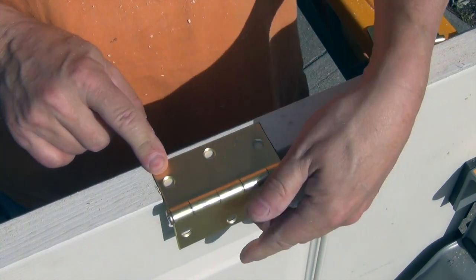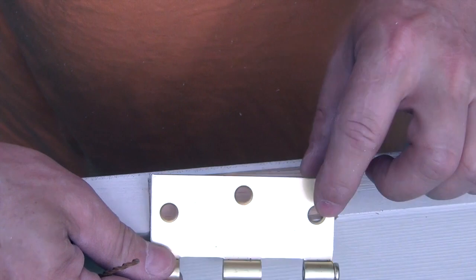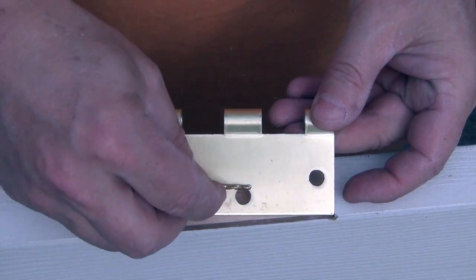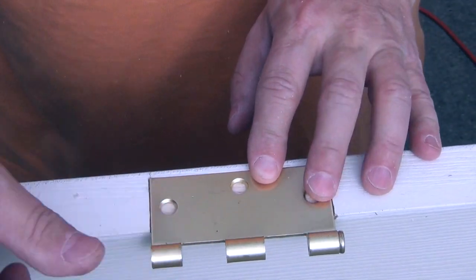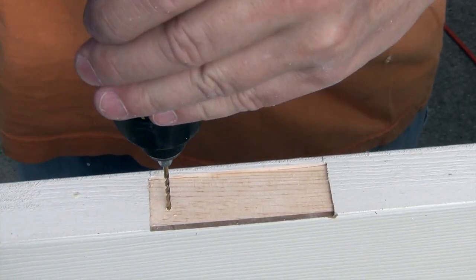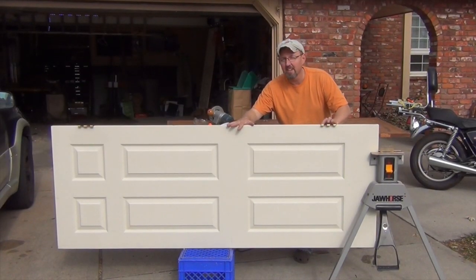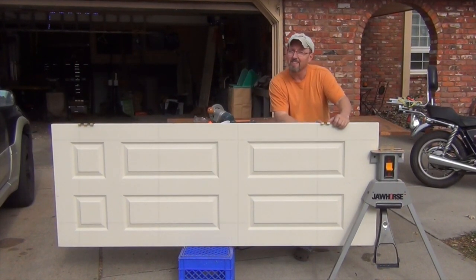The hinge fits in there just like it should. Note that there's a front and back to hinges — the screw holes are beveled on one side, and the side without any beveling goes down toward the door. I'll mark the top hole, put a center mark, and start my screw. With both hinges connected with just one screw in the top hole, we can go ahead and take this in for a test fit.